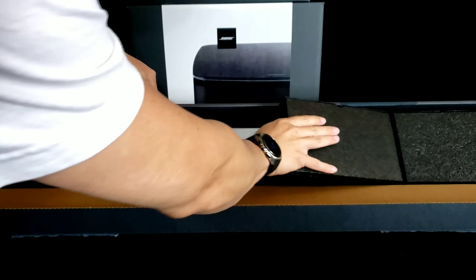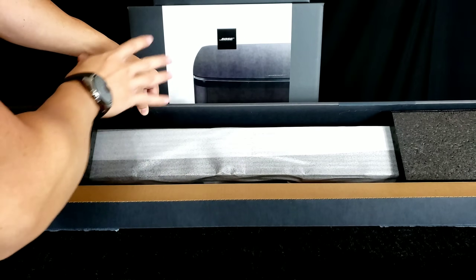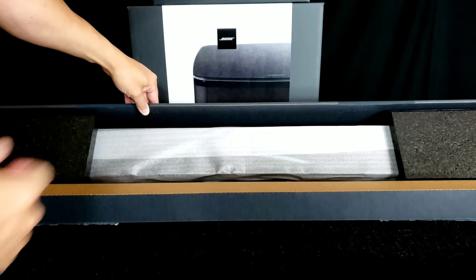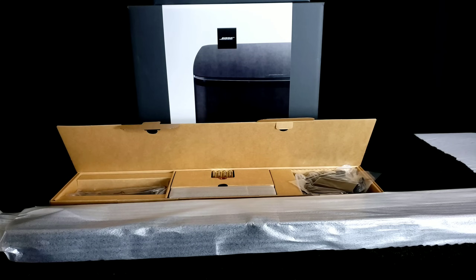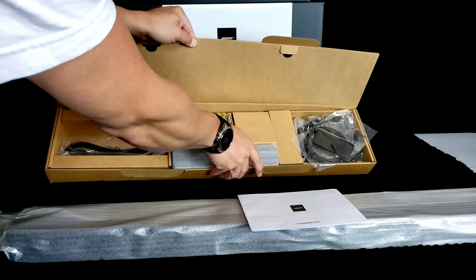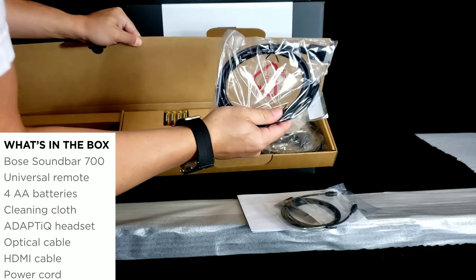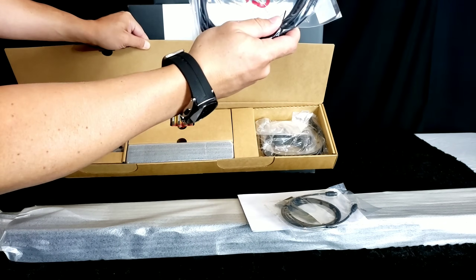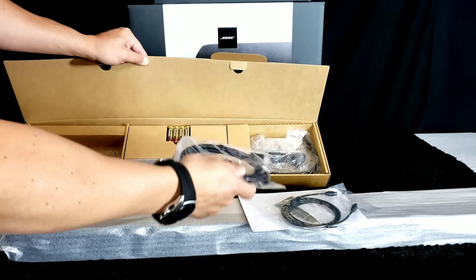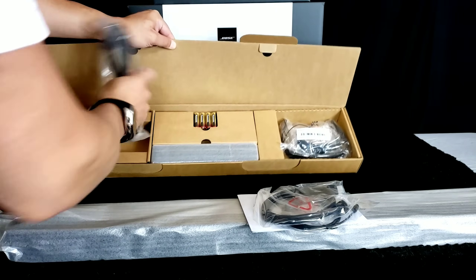They do a great job on the presentation of the package — it's really sealed in there so you don't have to worry about it bouncing around. It is glass, but Bose does say this is basically unbreakable glass. Inside the box you get your manuals, batteries for your controller, a cleaning cloth, an optical cable, an HDMI cable — though you might think about replacing that, as the one in the SoundTouch 300 was giving many people ARC issues until they replaced it — and then the AdaptIQ headset and the power cable.